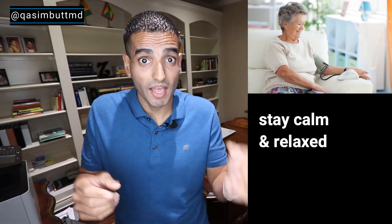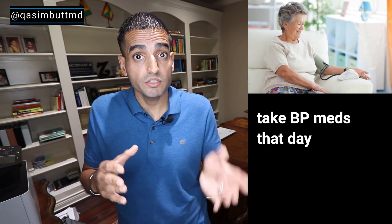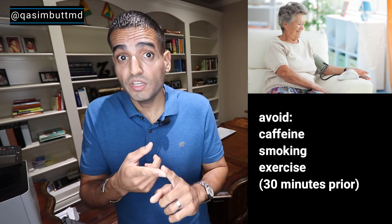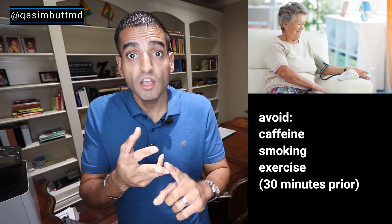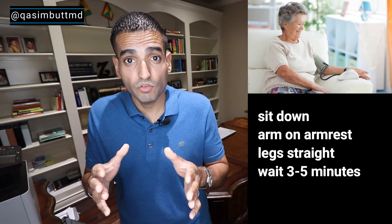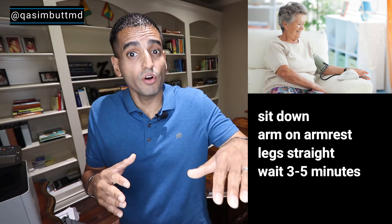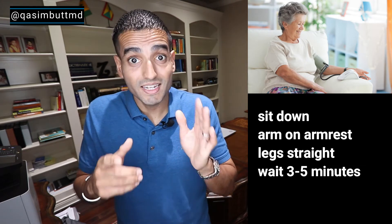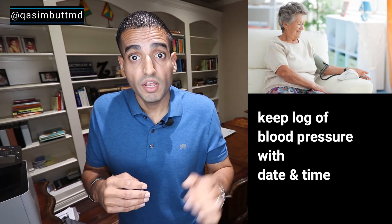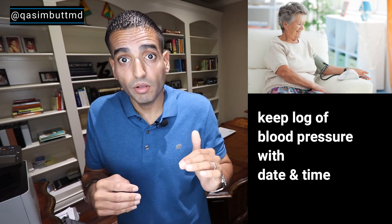How to check your blood pressure. Make sure you are calm and relaxed. If you are taking blood pressure medications, make sure you've taken them on that day. Make sure to avoid caffeine, smoking, or exercise for at least 30 minutes before you check. Sit down on a comfortable chair or sofa with your arm raised level to your heart. Make sure your legs are straight and not crossed. Wait about three to five minutes, then take your blood pressure. Make sure to write it down — the top number, the bottom number, and the pulse.